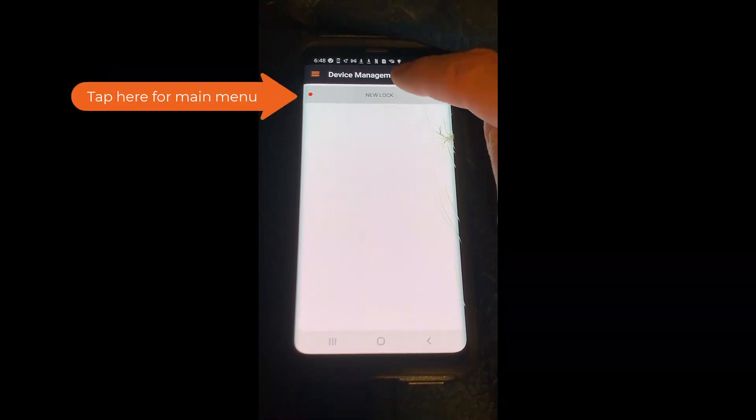On the app it will change from 'cable connected' to 'new lock.' Then tap on 'new lock' to bring up the main menu.